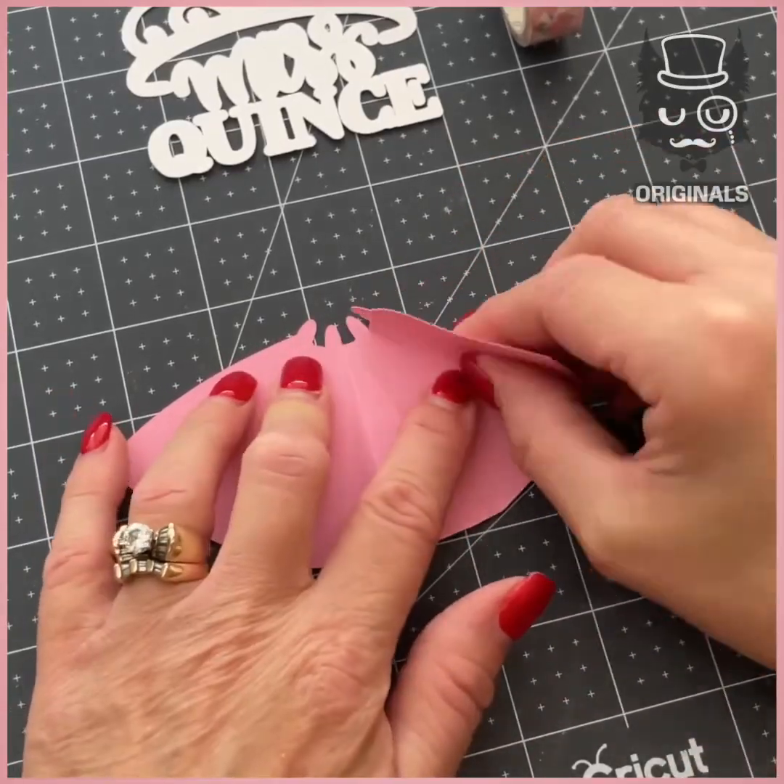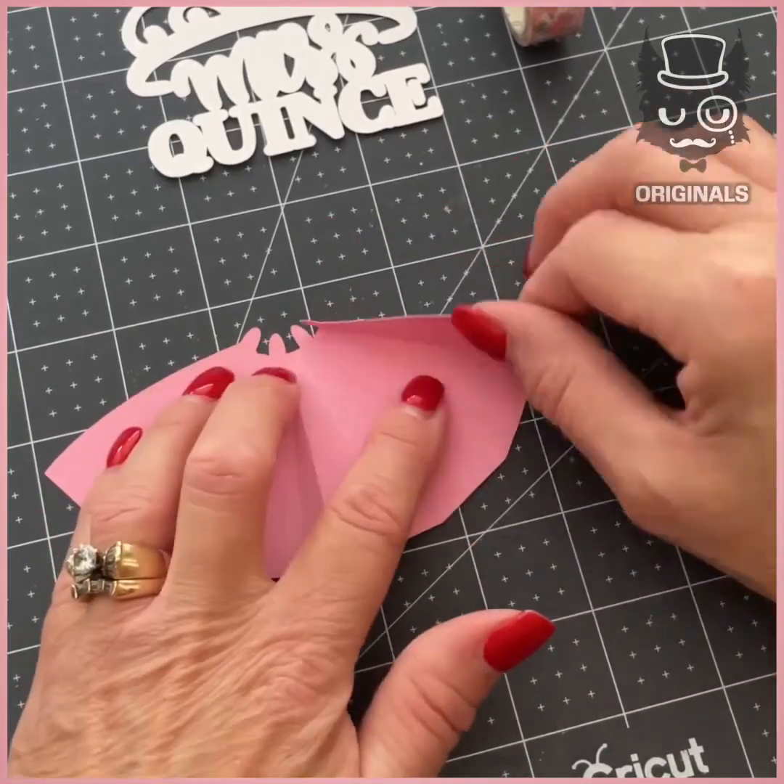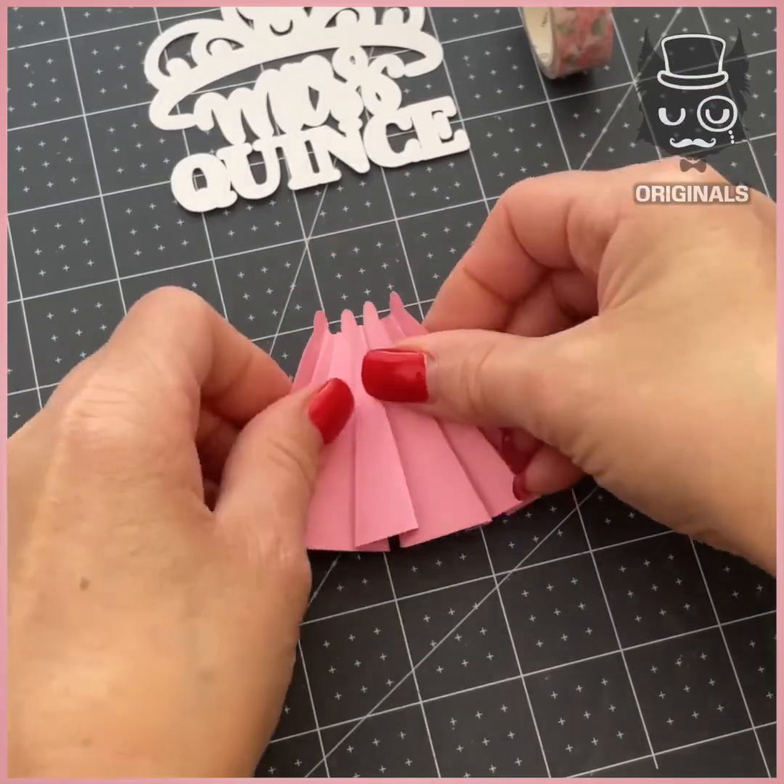Let's create beautiful paper craft. The first paper craft we're going to do is a quinceañera card — a birthday card for a girl turning 15.